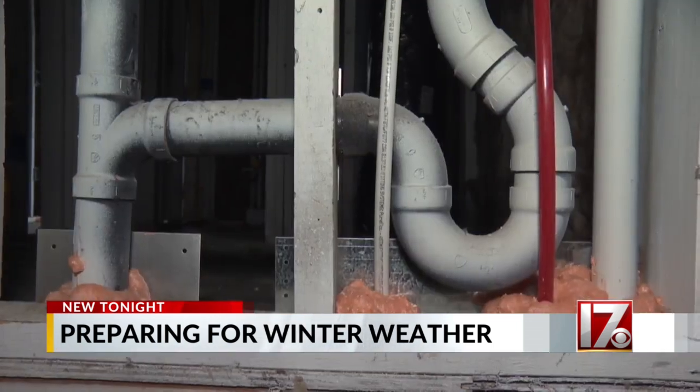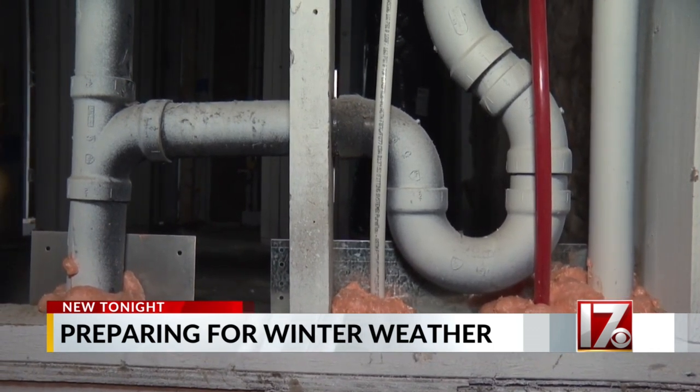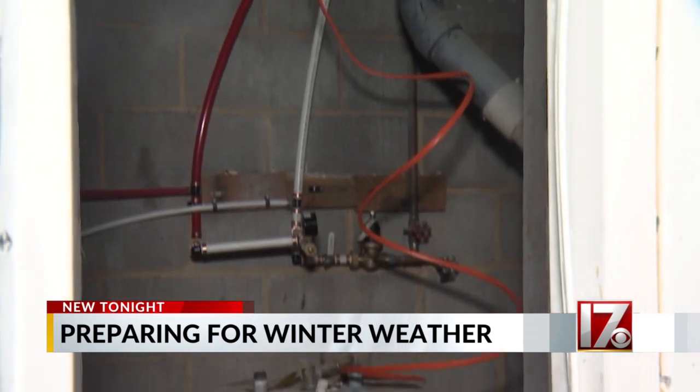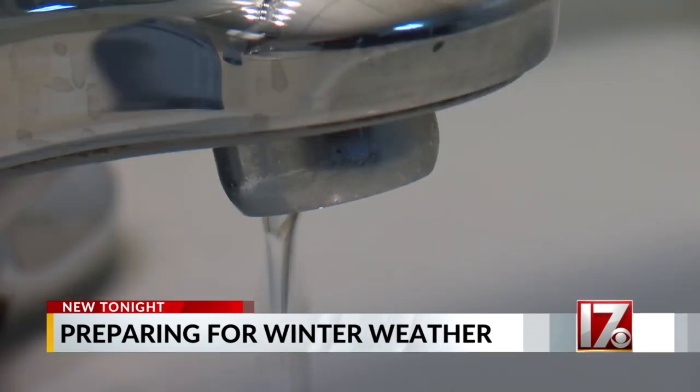Once it drops below 20 degrees, that's when we can potentially see pipes freezing or bursting. The company says pipes can freeze in as little as six hours, and with lows in the teens expected this holiday weekend, Litvak is urging homeowners to take extra precautions.